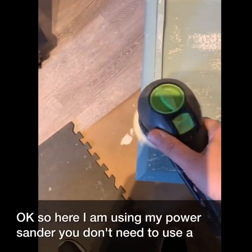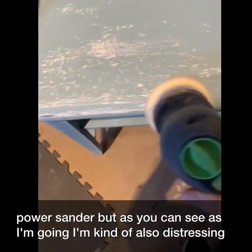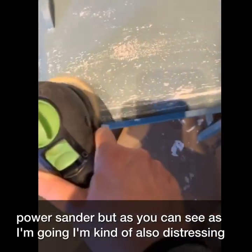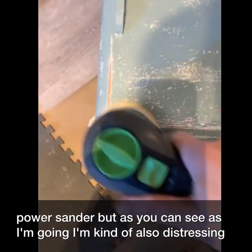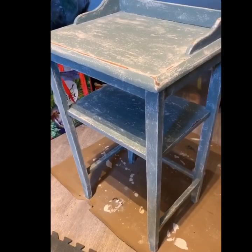Here I am using my power sander. As you can see as I'm going I'm also distressing the edges. I sanded down the whole piece and distressed the edges and got a little bit of a chippy look. You don't need to use a power sander — you can use a sanding block or just sandpaper. Basically you can distress it as little or as much as you like.